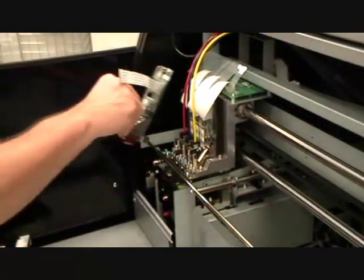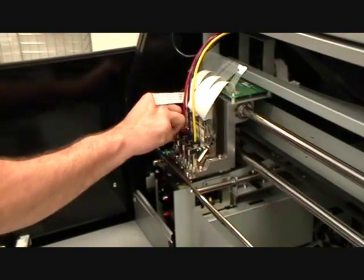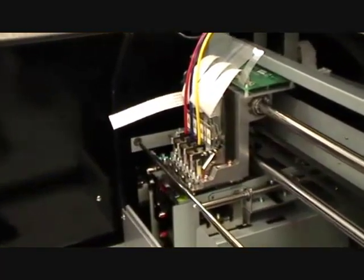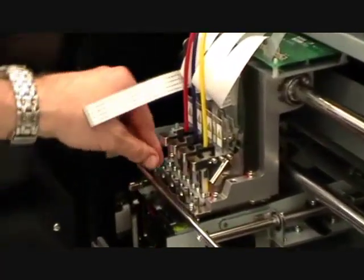For inserting the printhead, hold the printhead by the support bracket, then insert it into the correct slot on the printhead carriage. Lock the metal hinge.